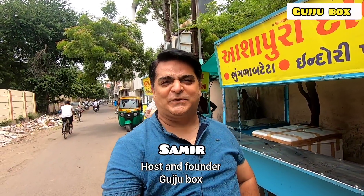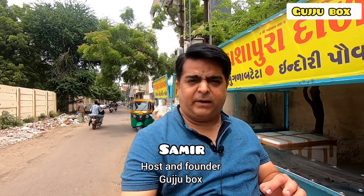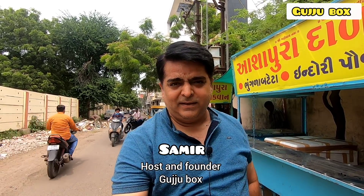Welcome to Gujjubox.com. I have been tasting the area of Rajkot. Even samosa and kachori — I have also had a very good idea. But in Rajkot, I have a suggestion that there is a fusion of these three things.